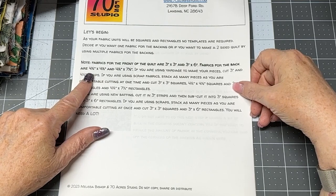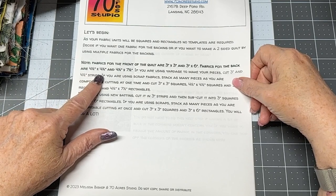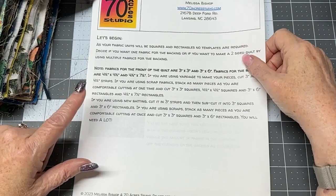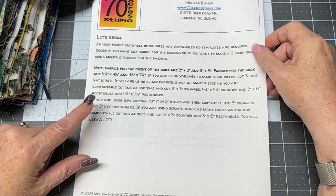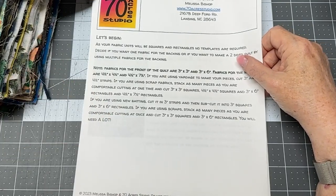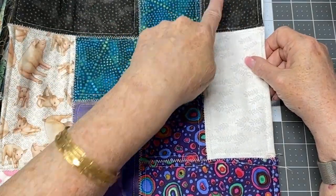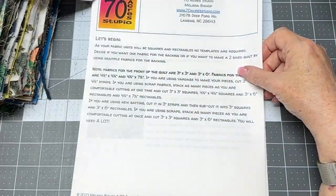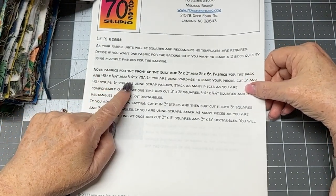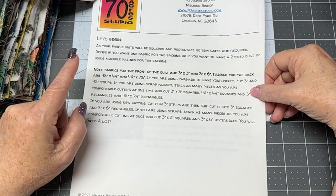The quilt fabrics for the front are three-inch by three-inch and three-inch by six-inch pieces. Fabrics for the back of the quilt are four-and-a-half by four-and-a-half and four-and-a-half by seven-and-a-half. You need to decide how you want to proceed — if you want a solid back, you would cut a large pile of four-and-a-half by four-and-a-half inch squares and four-and-a-half by seven-and-a-half inch rectangles, all in the same fabric.